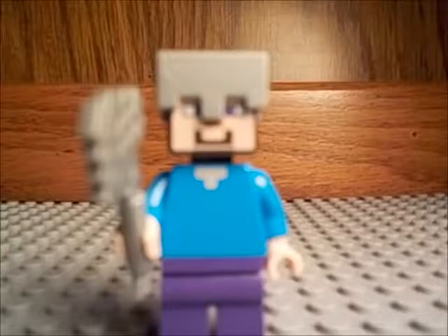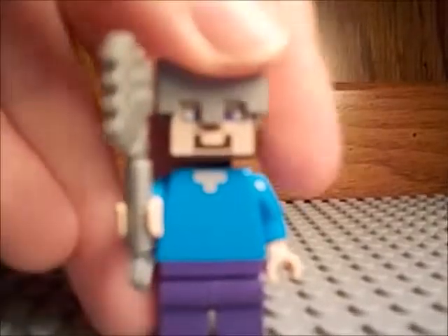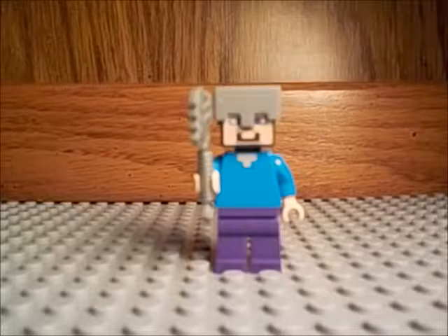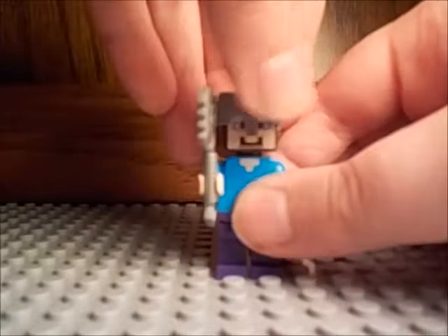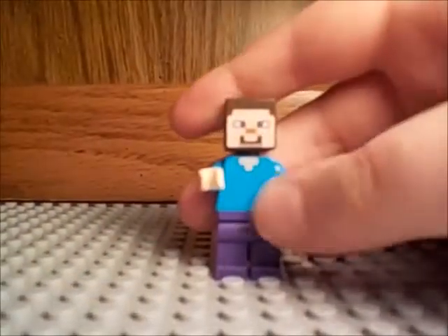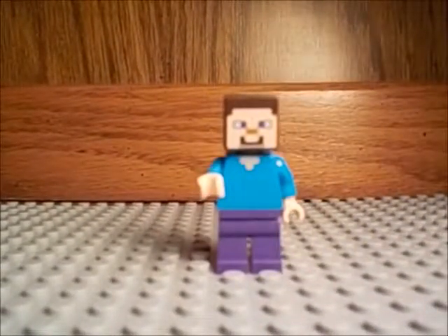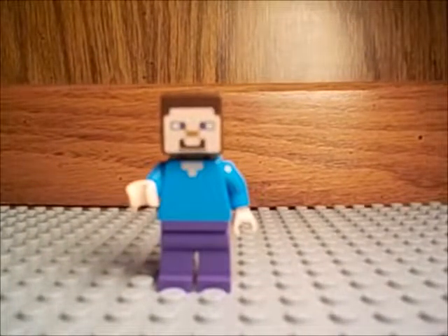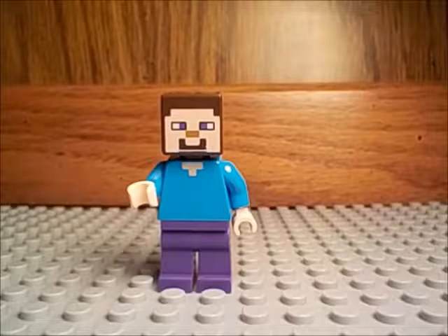Next up is Steve from Minecraft, because I'm really glad that LEGO and Minecraft are together making sets. This Steve is from the Jungle Treehouse set, probably one of my favorite LEGO Minecraft sets. But really all Steves are really, really good without the armor or anything. This is just the basic Steve — it's really simple but really good, and a lot of people love it, so that's why it's one of my favorites.